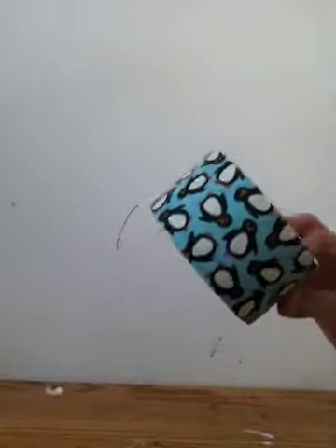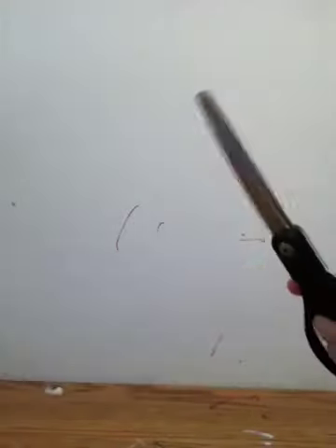I am going to make a no glue, no sew doll pillow using some duct tape. I got this from the dollar store, pillow fluff or cotton balls, and a pair of scissors.